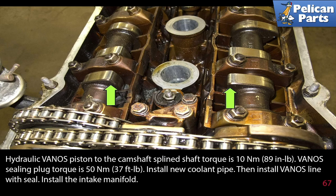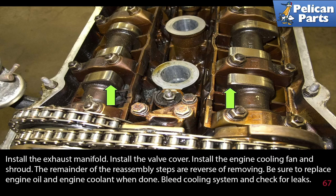Install the intake manifold, exhaust manifold, valve covers, and engine cooling fan and shroud. Re-install the studs at the rear of the cylinder head and reassemble the valve cover and other removed items. The remainder of the reassembly steps are the reverse of removing. Be sure to replace the engine oil and the engine coolant when done — bleed the coolant system and check both for levels. Congratulations, you're done.